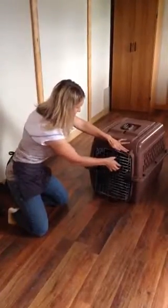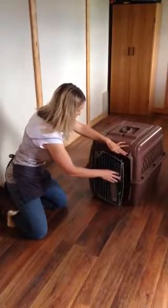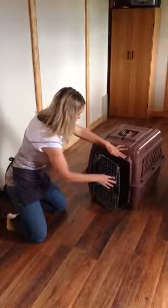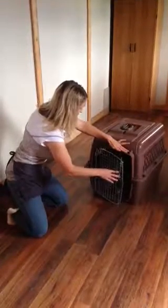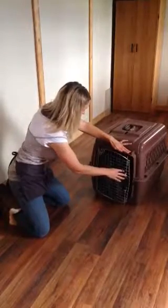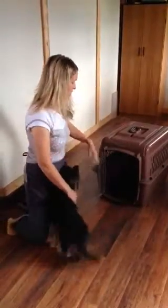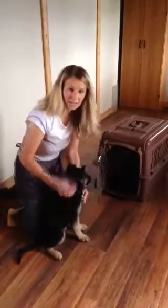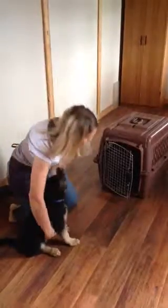We'll do that right here. Stay. Okay. Good girl. I don't know if you noticed there, but I was not letting her nose pass through the threshold. Every time her nose would try to pass that threshold, I'd push her back again and again until she just stopped trying and looked up at me and waited.